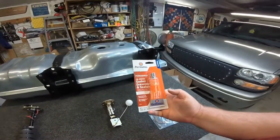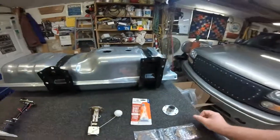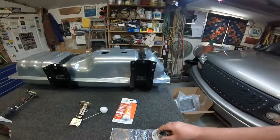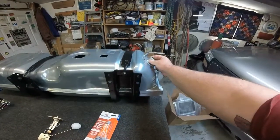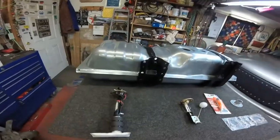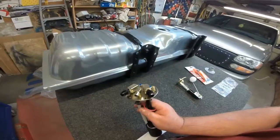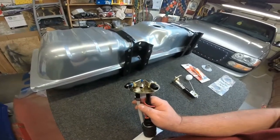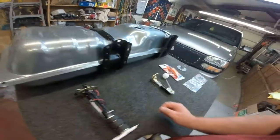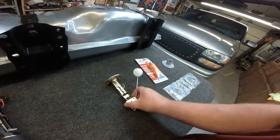I suggest getting some gasket and dressing sealant — just put a little bit on there. The tank comes with a gasket that goes right there for your filler neck. For the fuel pump, these fittings are quarter-inch NPT by 6AN fittings. I've already reassembled the sending unit.